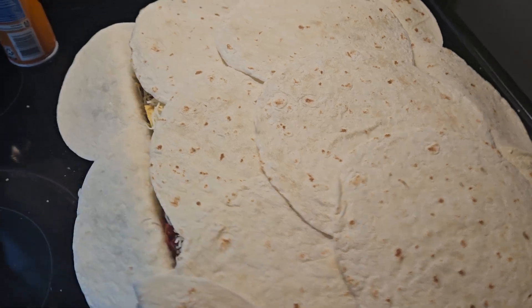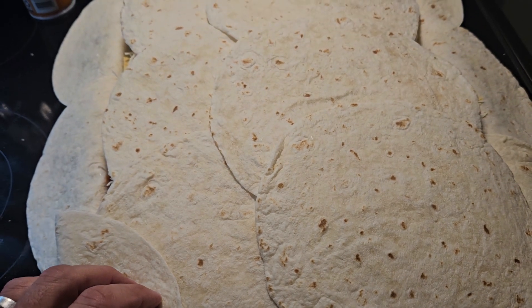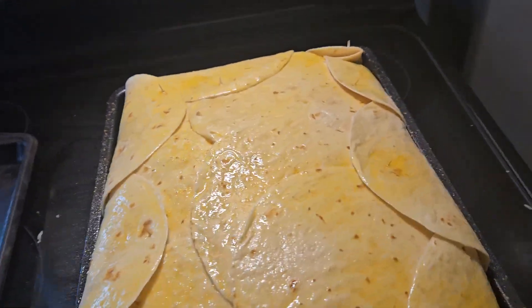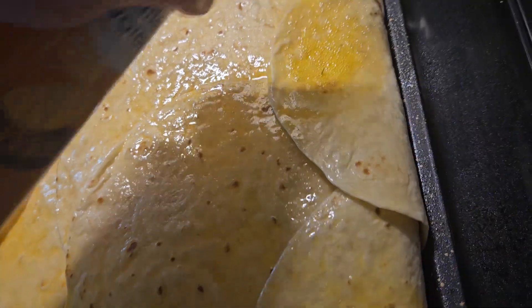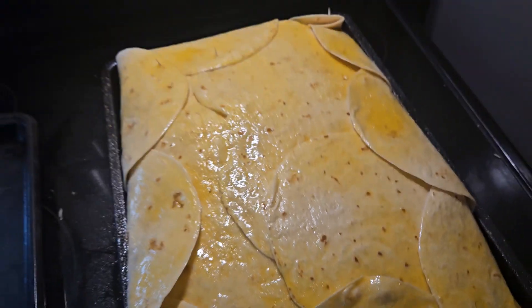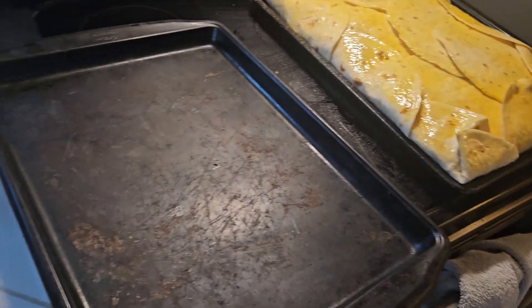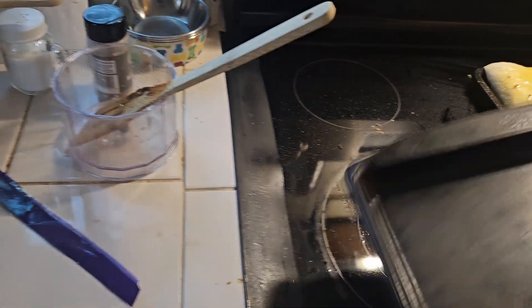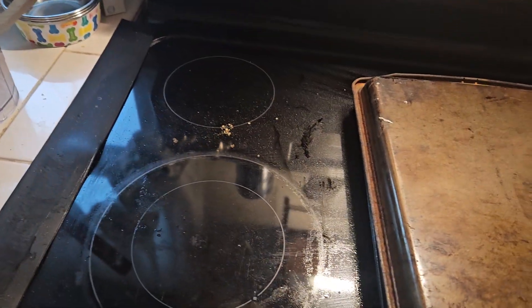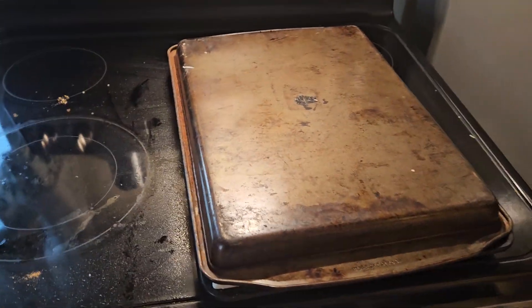Spray it down with your butter spray and then pop it in the oven. Here's what it looks like all sprayed down. What I did is take the pan and put it in the oven to begin with, then press down and put the whole thing in at 425 for 15 to 20 minutes.